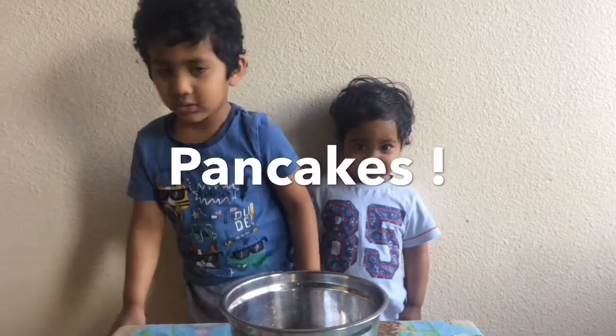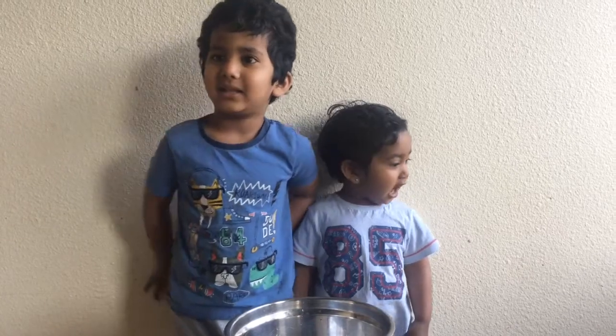Hi guys, my name is Elijah. Today is Sunday morning. Before I start to make cake pancakes, we are going to teach you how to make pancakes.